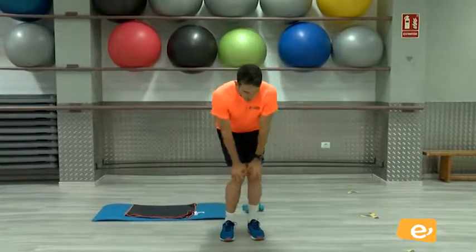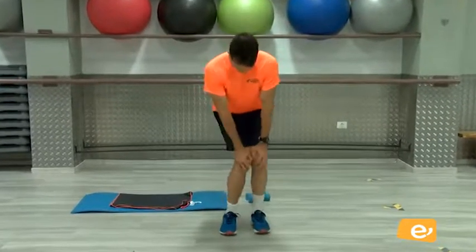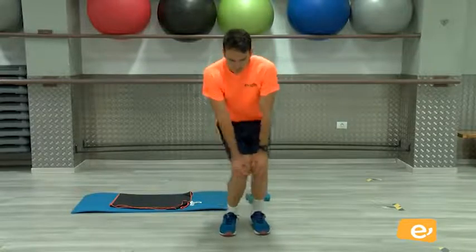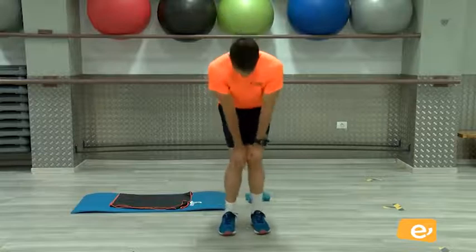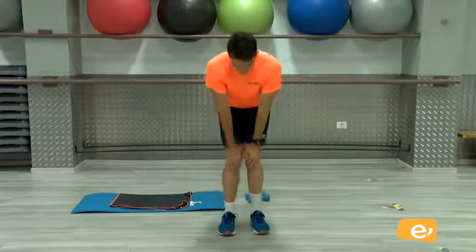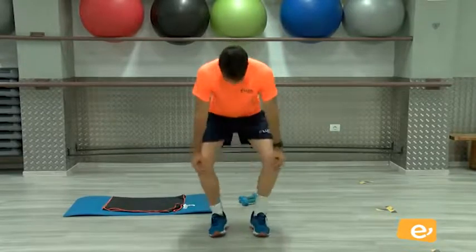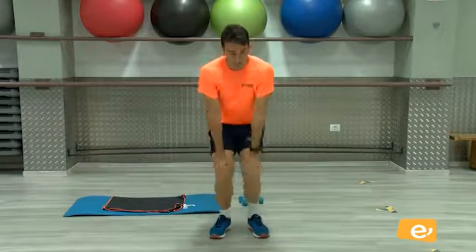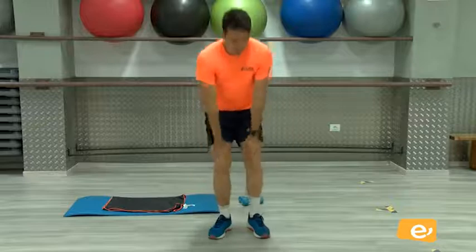Vamos a hacer un poquito de pierna ahora. Rotamos. Otro lado. Vamos, venga. Bien. Ahora abro. Bien, cierro. Venga.